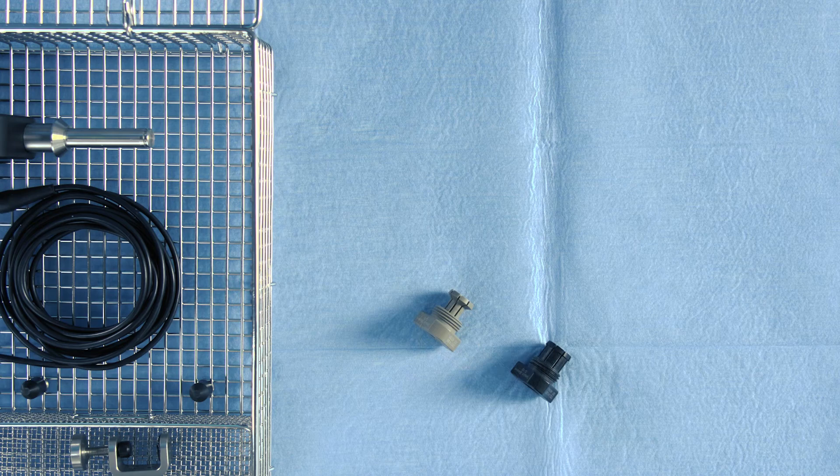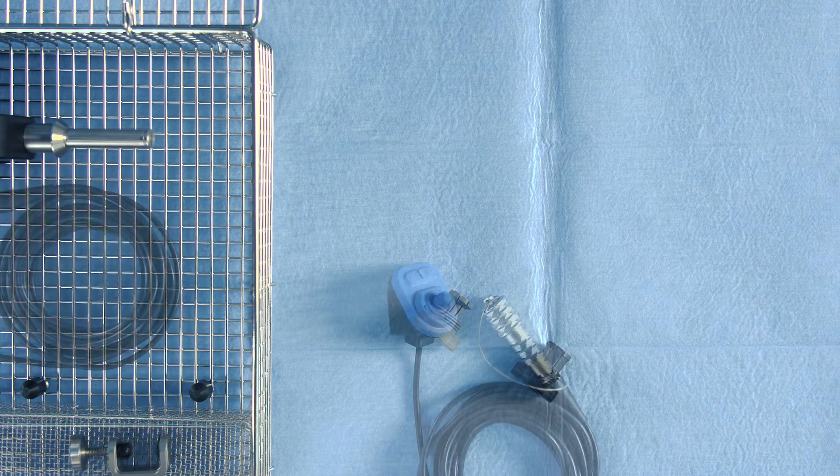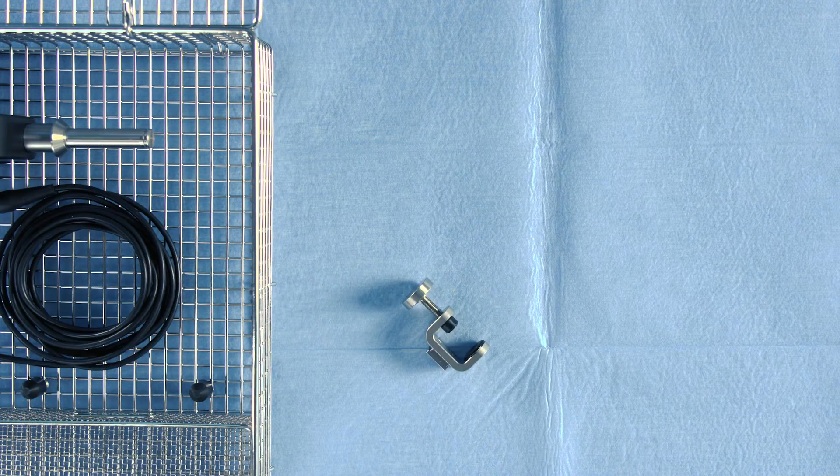Also included are tension sleeves for 5 and 10mm endoscopes, and a joystick with an instrument mount and a sterile drape.